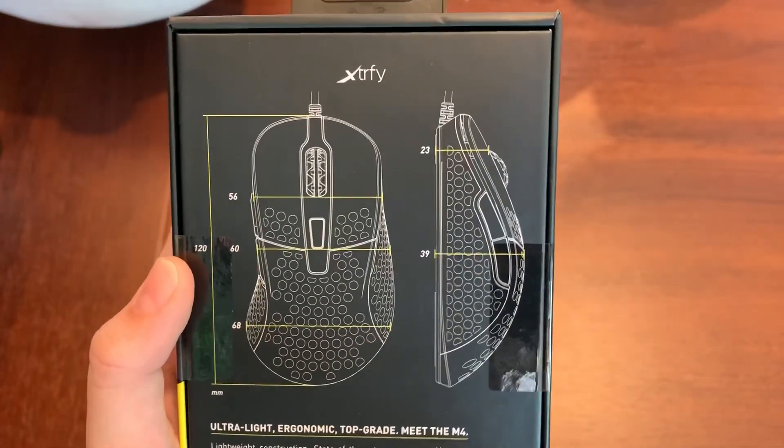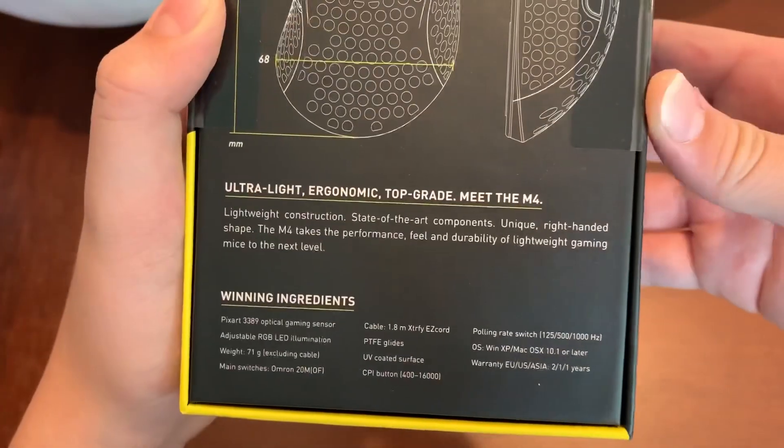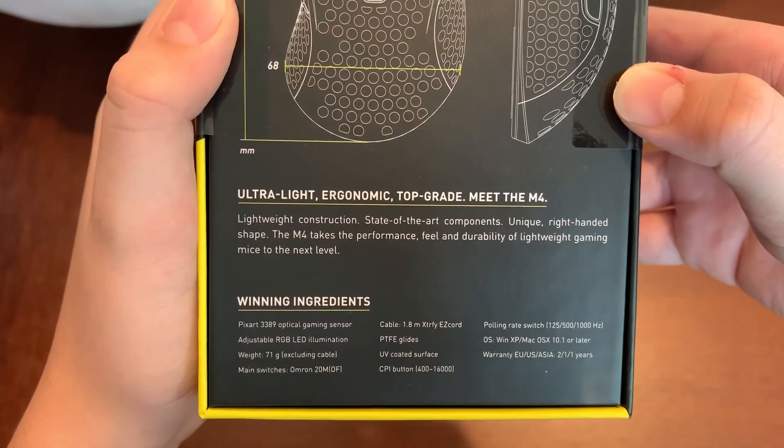Here are the dimensions — it's in millimeters, just to let you guys know, pause the video there. So, Pixart 3389 optical sensor.